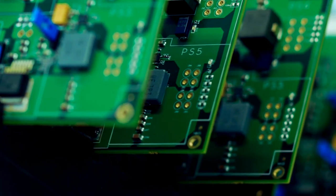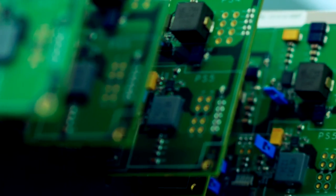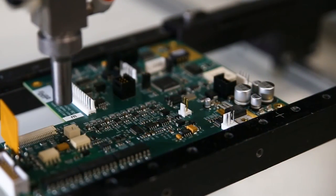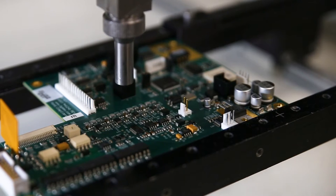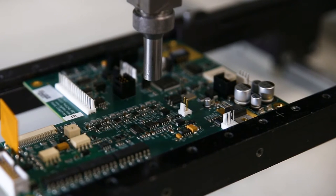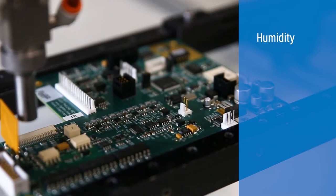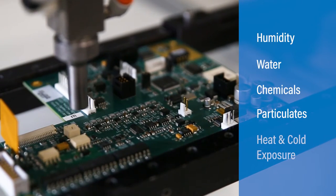The purpose of conformal coatings is to protect printed circuit boards and components from harsh environments. Conformal coatings function by adhering tenaciously to PCB solder and component surfaces through environmental stresses such as humidity, water, chemicals, particulates, and heat.